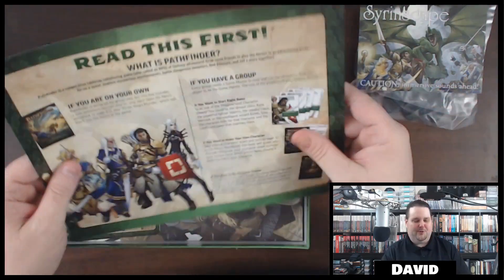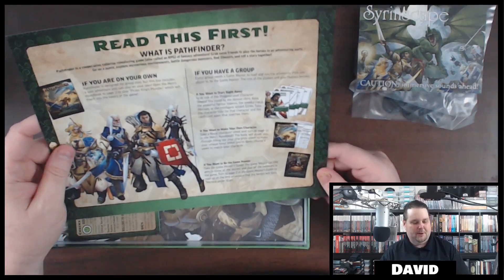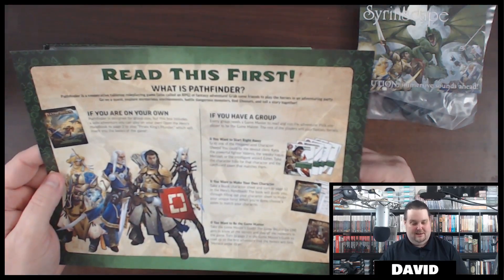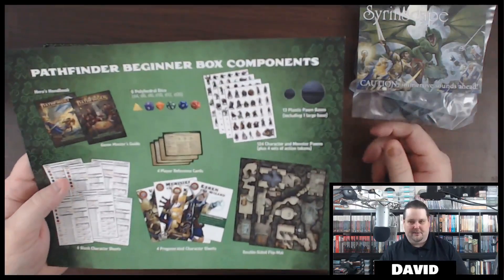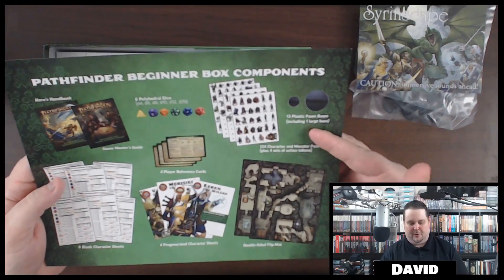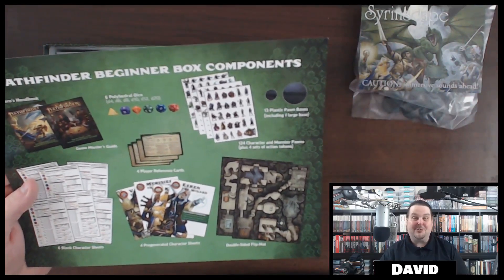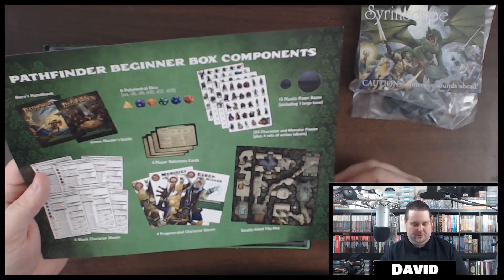You gotta read this first. What is Pathfinder? Pathfinder is a cooperative tabletop role-playing game, also called an RPG — a fantasy adventure. Grab some friends and let's play. So this shows you everything that's in the box. Holy cow, this is awesome. It has 13 pawns, one large base — so that means there's at least one large creature in here, or a gargantuan creature.